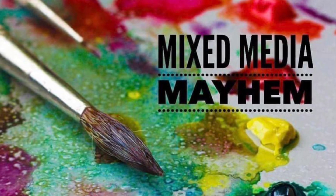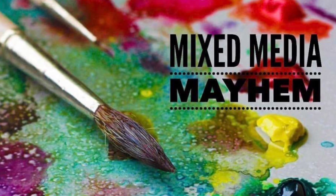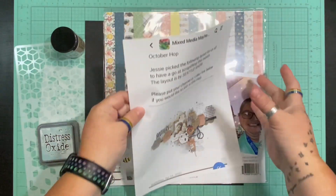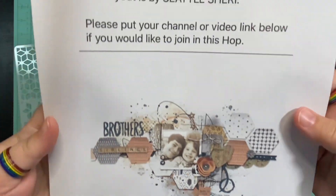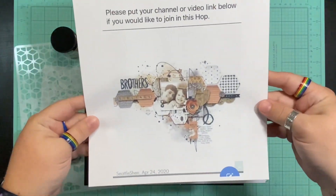Hello and welcome to Scrapping on the Fly. My name is Kristen and I am here with the October's Mixed Media Mayhem. This month our layout to scrap lift was picked by Jessie, Jessie B. Scrapbooking, and it is such a cool layout.